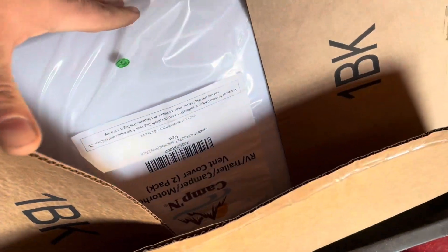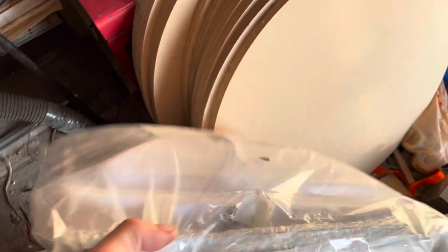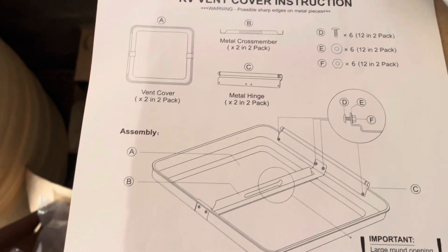I got these off Amazon. This should fit good in here. These guys are like $40. They come with all new hardware and stuff — going to need all of that stuff. Some assembly is required, so that's the instructions right there.